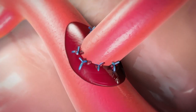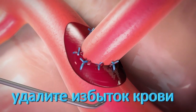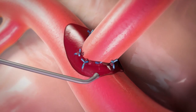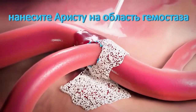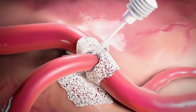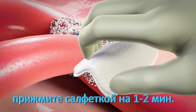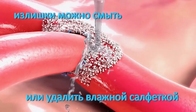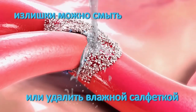Using Arista AH is simple. First, remove any excess blood using suction or gauze. Then, apply Arista AH liberally to the wound site. Hold wound-appropriate pressure over the treated site. Irrigate excess Arista AH from the wound site.